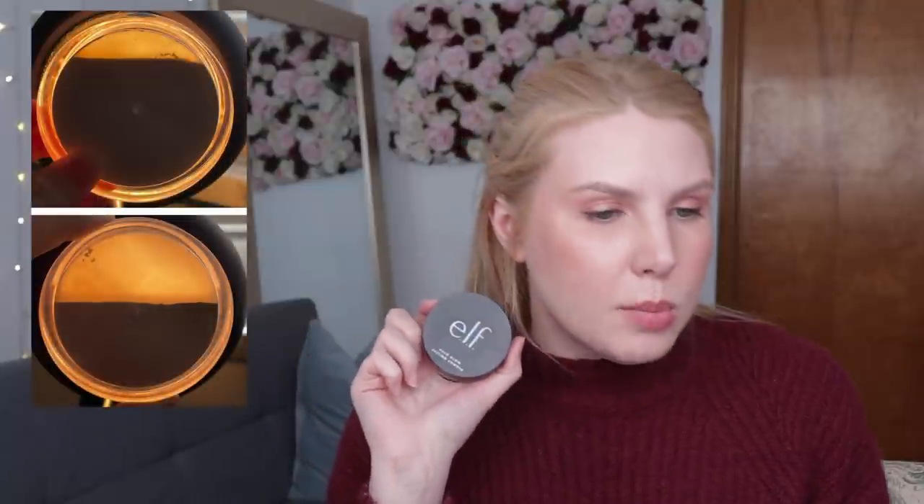The powder I was focusing on was the Halo Glow setting powder from e.l.f. in the shade light. I ended up using this 23 additional times this month and I was really surprised at the amount of progress. Looking at the photos, after just one month of use I've already used a ton of it. This is something that if I wanted to pan I know it would only take probably three or four months to finish it. It is one of my smaller setting powders — I have some that are more than double the product in here, so it does make sense that I would go through this a little bit faster.